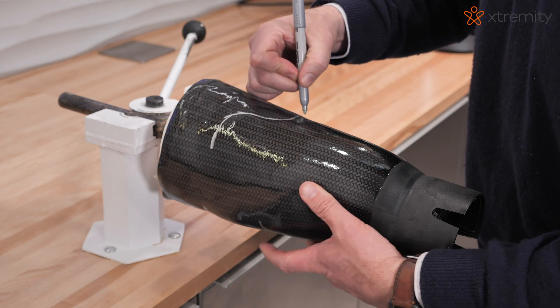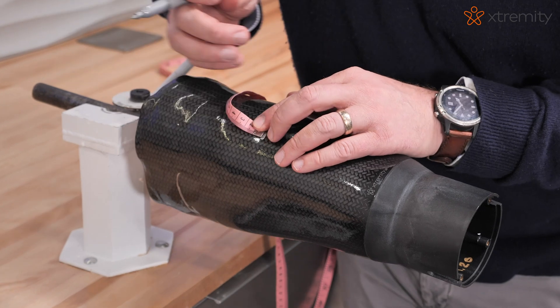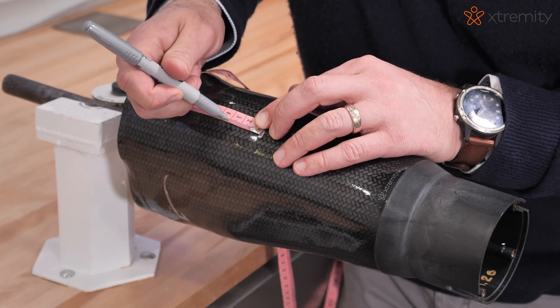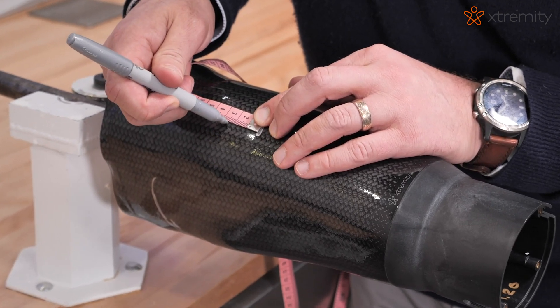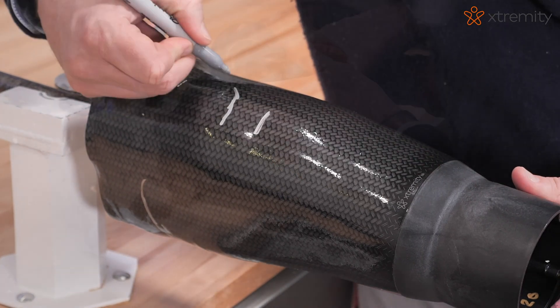Once cool, remove from vacuum and draw trim lines. The extremity TT requires an anterior trim line of 2.5 cm proximal to MPT to maximize socket strength and maintain warranty.